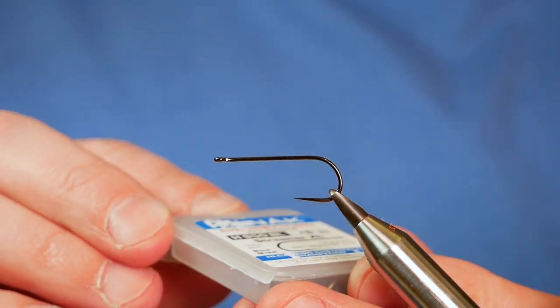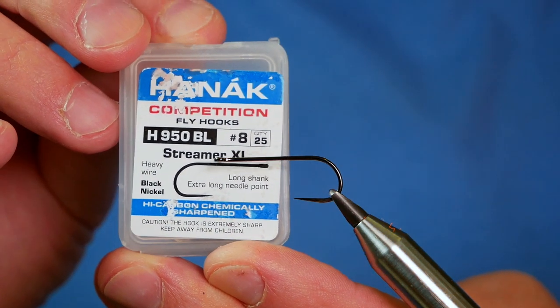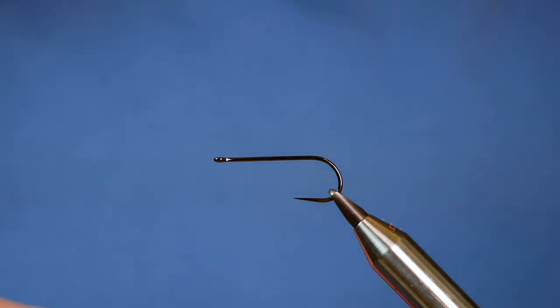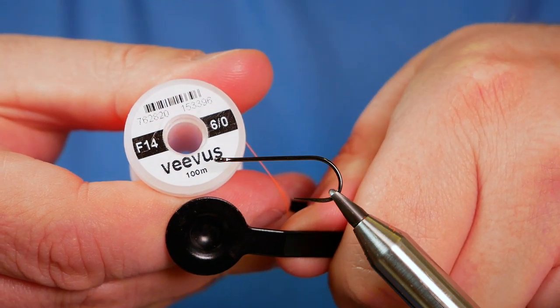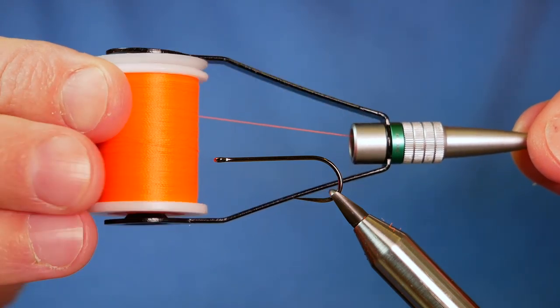In the vise is a Hanak H950 barbless hook at size 8. It's an extra long shank and a heavy gauged wire hook. The thread I'm going to be using today is the Vivas F14 at 6.0 and it's orange.